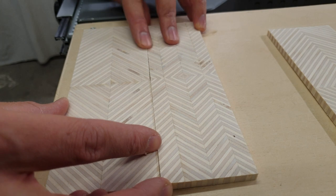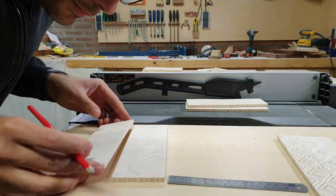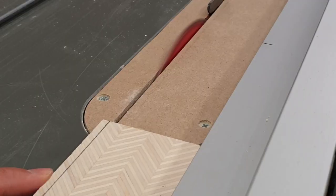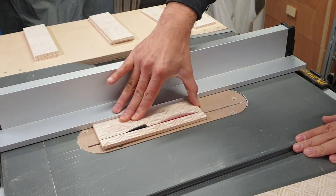The challenge with the pattern plywood, especially with the re-sawing, was getting all of the panels to the correct thickness. I don't have a thickness planer, a drum sander, or any fancy tool like that — I only have a table saw and a band saw for that.